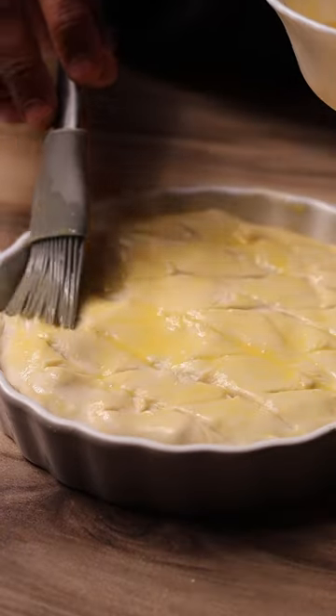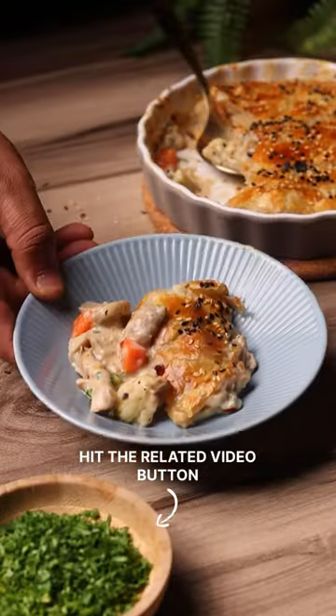If I've convinced you and you want to try the full recipe, just hit the related video link below. Don't forget to subscribe, like the video, and I'll see you guys later. Bye!